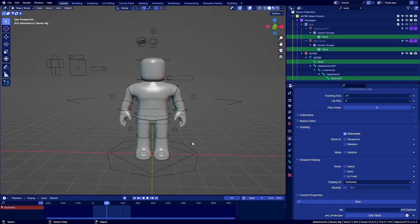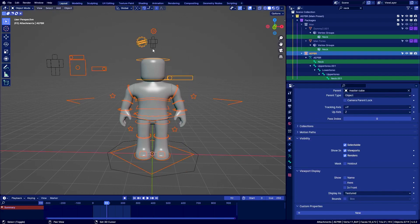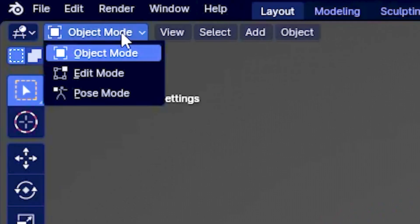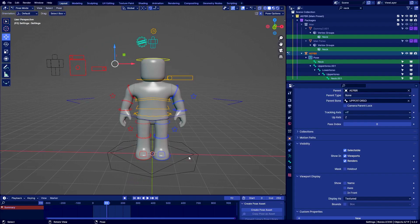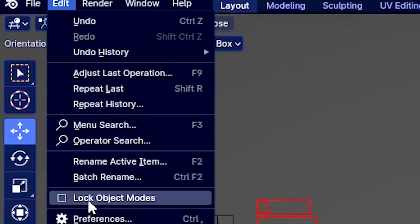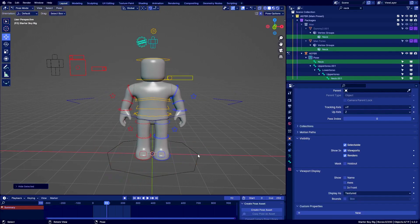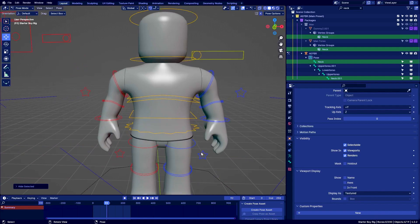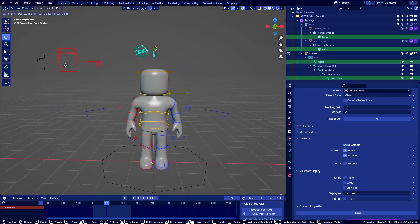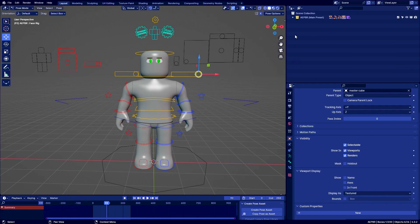If you want to select all the rigs at once, select this armature, this one, and that one as well, then go to Pose Mode — now you'll have all of them in one view. If you want to go out of Pose Mode, press on the head, then you can switch back and forth if you have Lock Object Modes turned off. For the root bone, you can use this one if you want, or hide the root bone of the boy rig. You can also hide the neck bone since we don't need that one anymore.